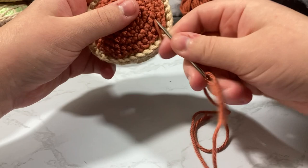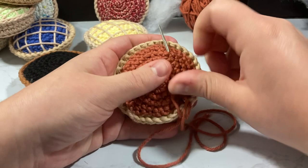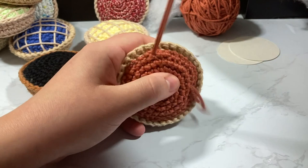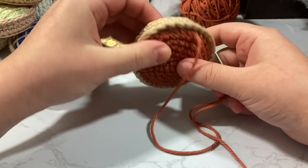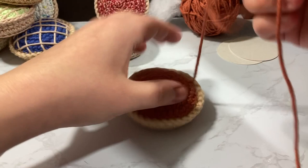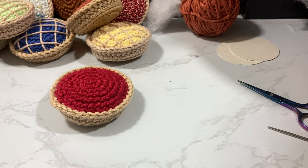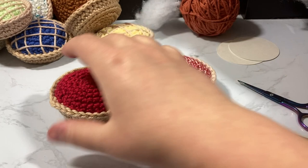If you're making a burnt pumpkin pie, you're basically done. If you wanted to add catnip, you would have done that during the stuffing phase before closing it up. To add a keychain, attach it along the edge where it's structurally strong. You can also make it into an ornament. Cut your tail and that's pretty much it for the pumpkin pie portion.